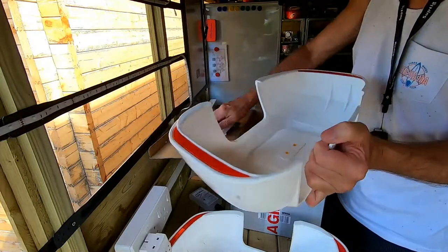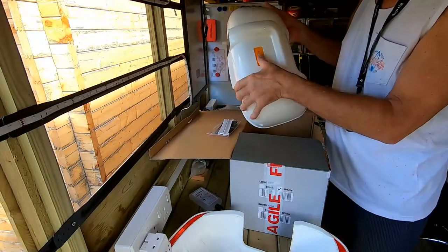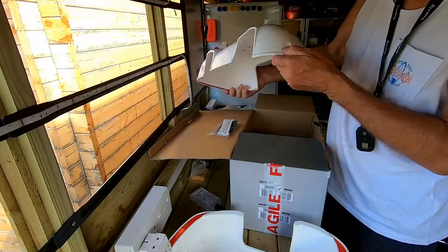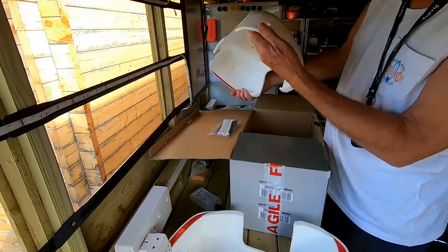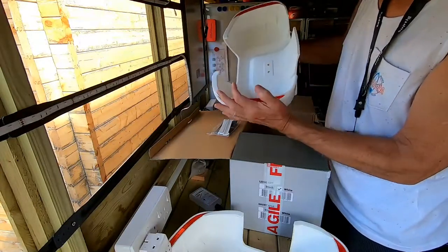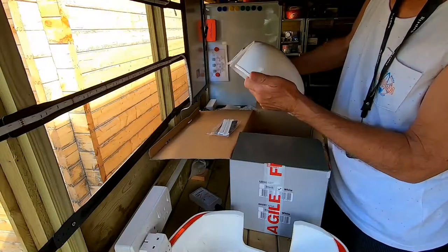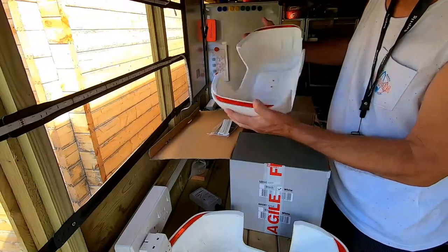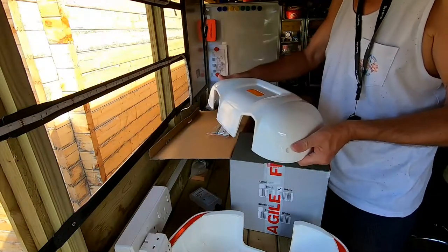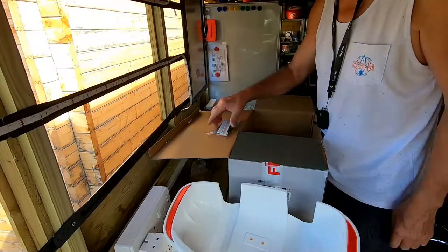I like these ones. Reflectors this side, reflectors that side. There are other brands that are just plain. Oh look — it's got a drain hole in there as well, so water or moisture that gets in behind the mirror is going to drain out. That's good. So now we've unboxed them, we'll go to the vehicle and attempt an install.